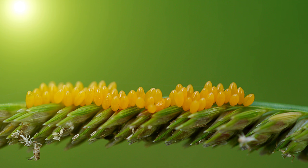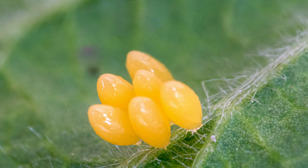Ladybug eggs usually take between 3 and 10 days to hatch. Ladybug eggs look like tiny yellow jelly beans. If you spot some ladybug eggs it might be tempting to touch them, but this may cause damage to the eggs, so it's best to just look at them.